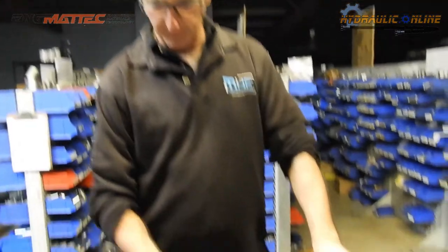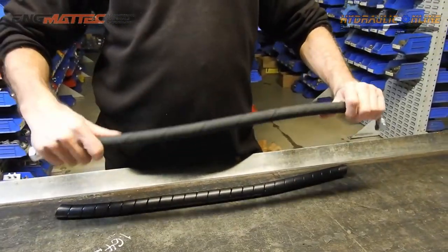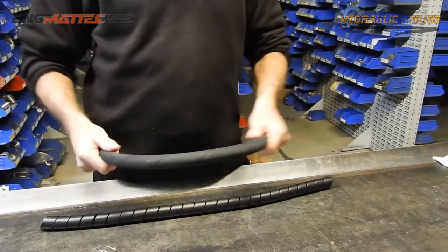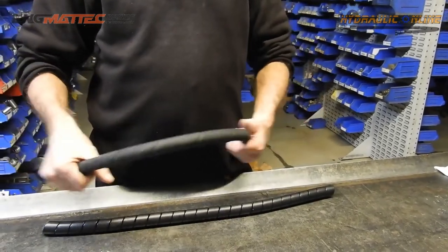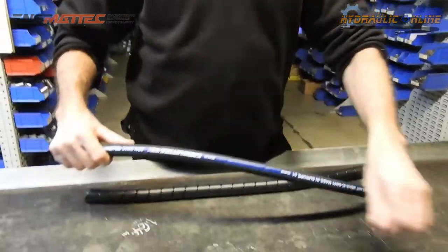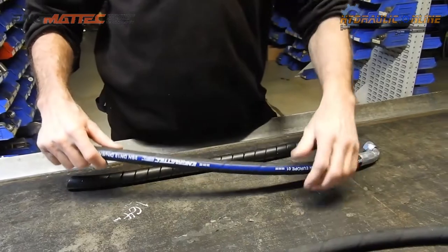Hydraulic hoses are pretty tough. They've generally got a very anti-abrasion rubber coating that will take quite a lot of abrasion and rubbing up against other hoses before they will actually start to wear.